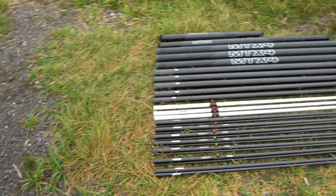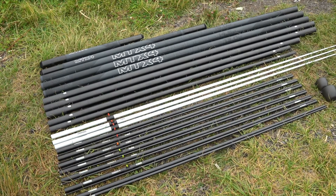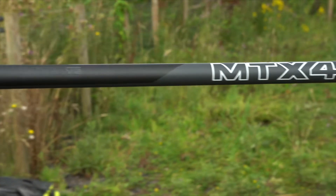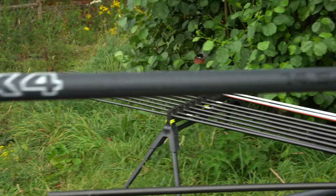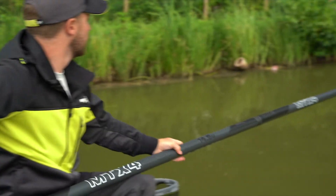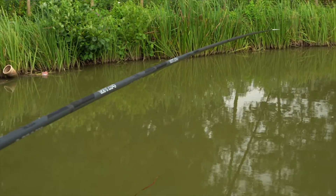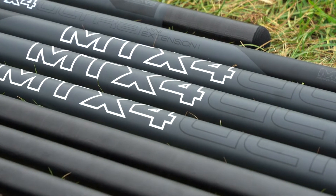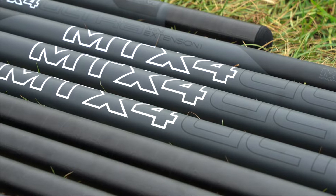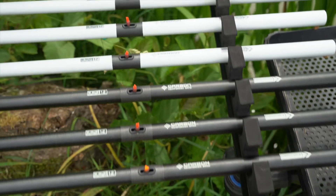The MTX 4 Ultra 16m package includes a 16m MTX 4 V2 pole, 3 match kit 2s, 3 power kit 2s, 3 grey short kits, 1 cupping kit and cups, 2 mini extensions at 11.5m and 13m, 14.5m and 16m. This is all provided in an Ethos pole holdall.